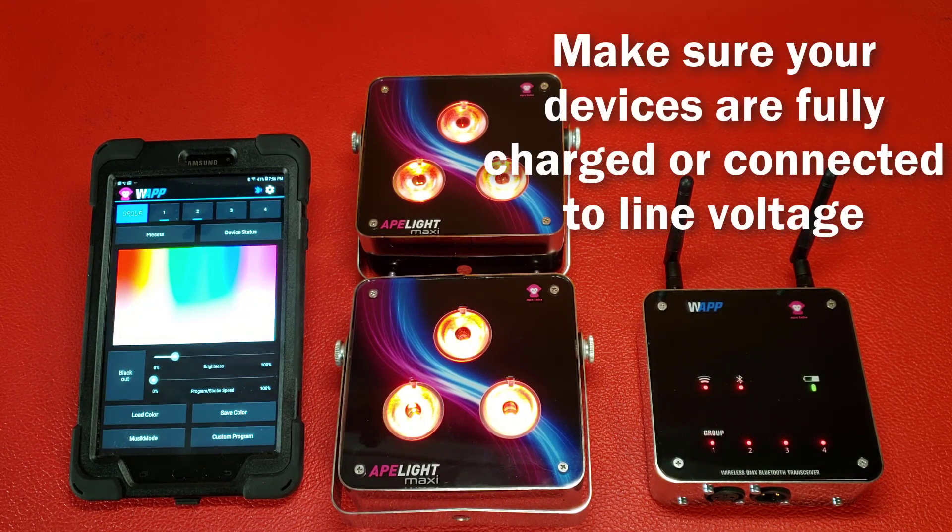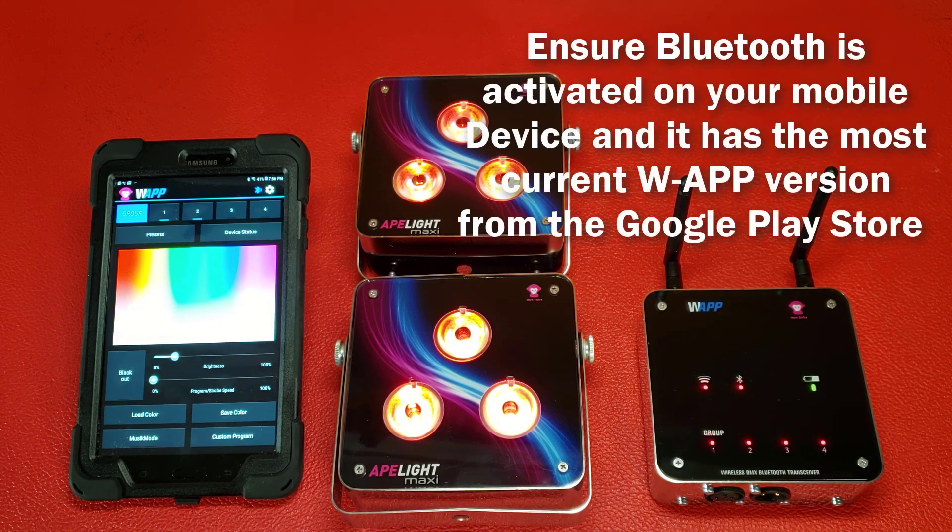Before you begin your update, please be certain that your WAPP, your mobile device, and your light or lights are fully charged. Your Bluetooth is activated on your mobile device, and your mobile device has the most current WAPP version installed by visiting the Google Play Store and checking for updates.